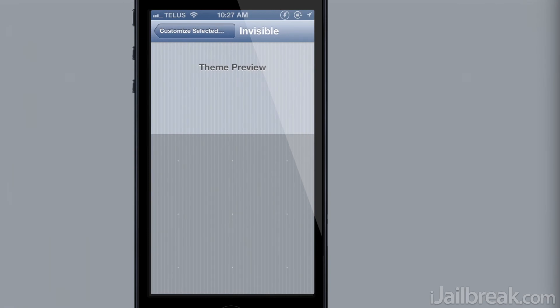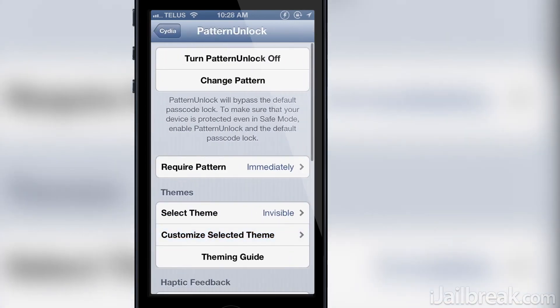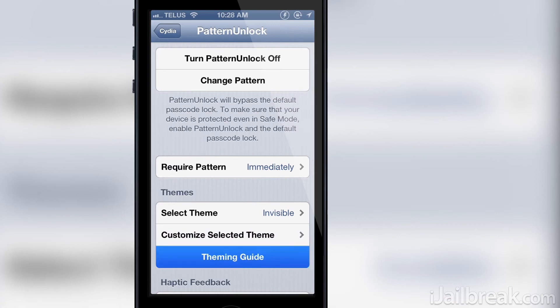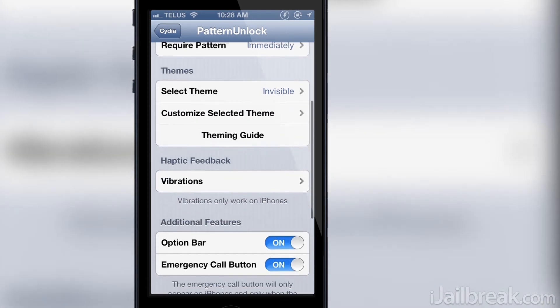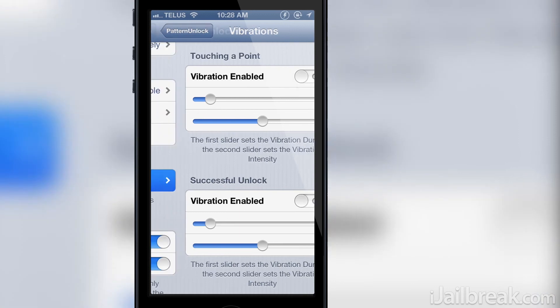Developers can easily create their own themes as well by reading through the theming guide, so you can expect to see more themes for Pattern Unlock available on Insidia in the near future. There's also haptic vibration that you can set up for when you touch points or unlock the device, though I personally couldn't get this functionality working.